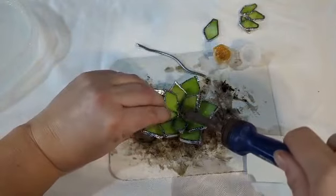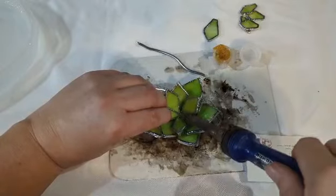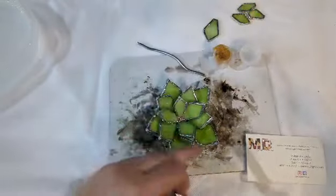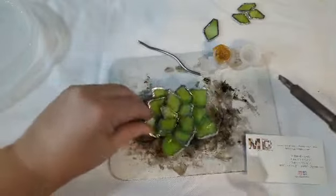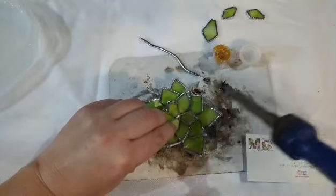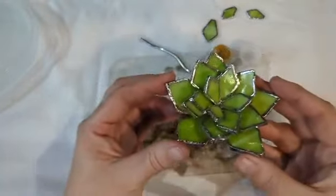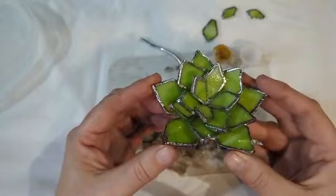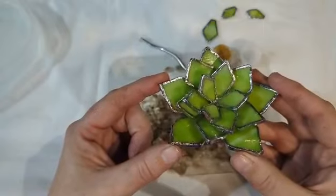I'm then going to take the tiny ones and fill in the top hole. Again, you have five of these leaves and you may or may not use all of them — you may decide you only want to use one or two. I'm probably going to use about three of them: one, two, three — and I'm just not going to use the others. Now what you have is a completed 3D succulent.